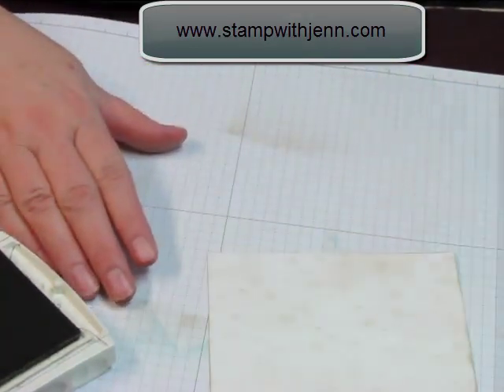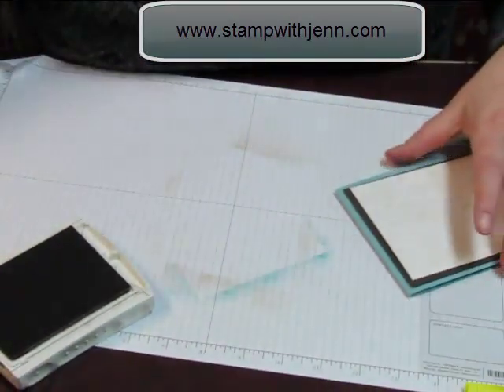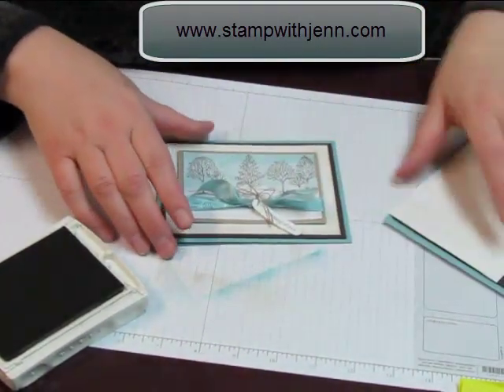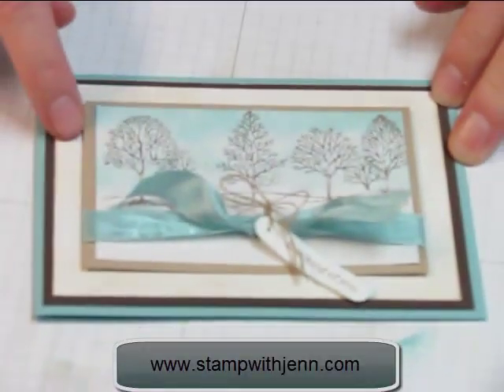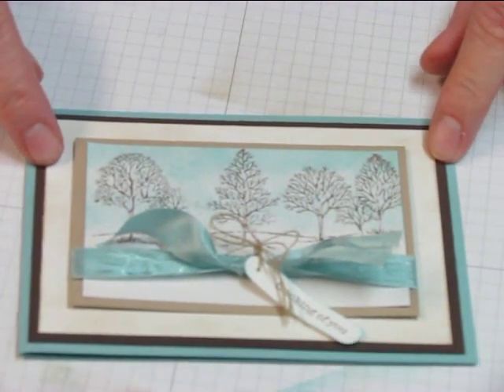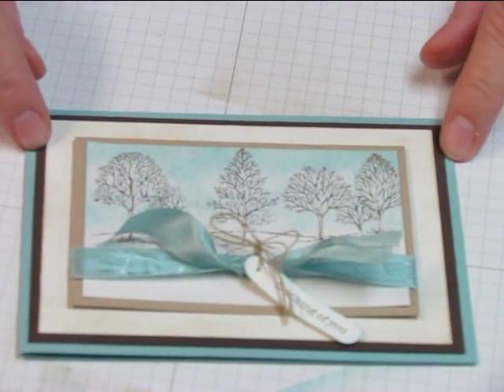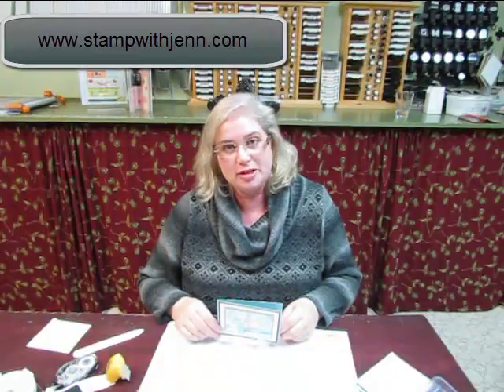The rest of this card is just assembly — I've layered the layers together and taped on the ribbon. Here's the final project. This is very subtle in the background; you might not even notice it at first, but I showed it to my 10-year-old son and he saw right away that this looked like birch bark. Thanks for watching — I hope you enjoyed learning about the birch bark technique. Check back to stampwithjen.com often for other videos and techniques.